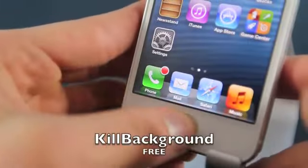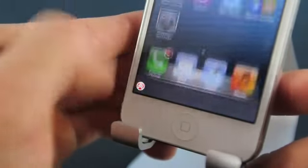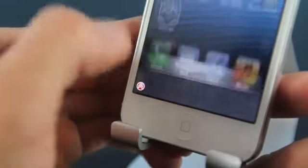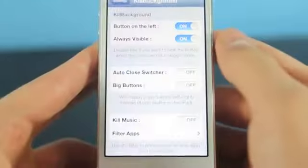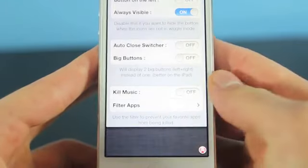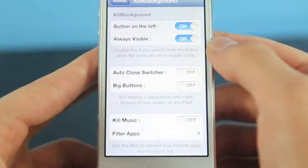Here's Kill Background. It's a really neat one, very small, absolutely free. It adds a little skull to the bottom left or right of your multitasking bar and when you click it, it erases all of the apps at once. I mean, I don't even know why Apple didn't implement it in iOS themselves. In the settings, you can basically move it from left to right and adjust some other settings. Really cool tweak — I recommend you do get this.